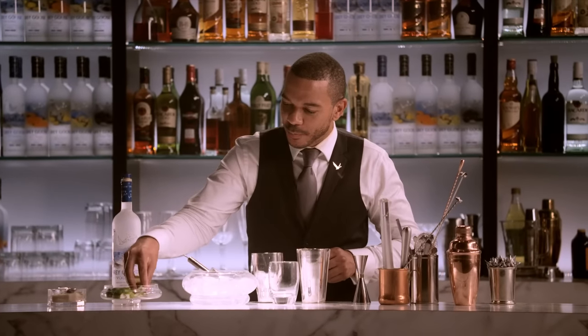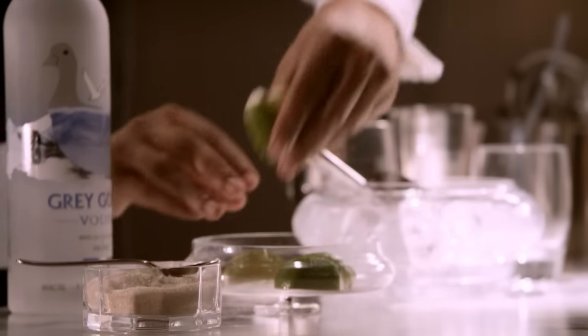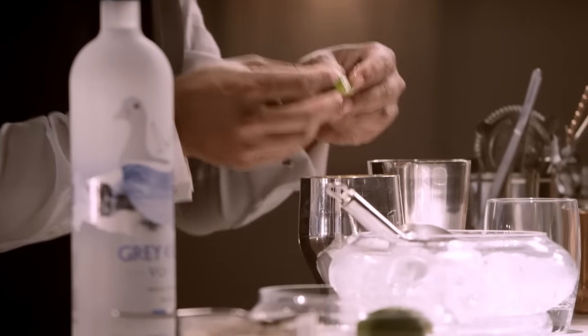We start out with one whole lime, cut in wedges, which I've already done here. We want to leave the skin on the lime — that's going to enhance the flavor.